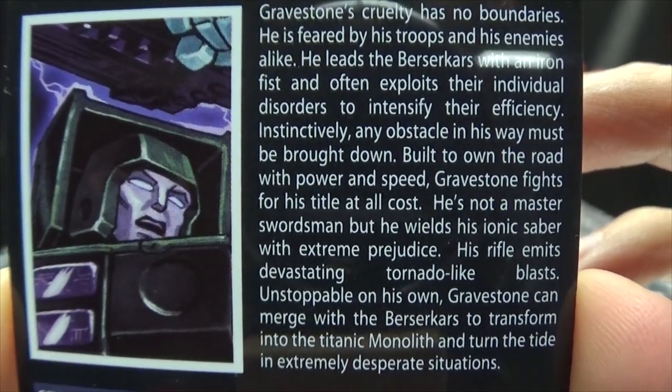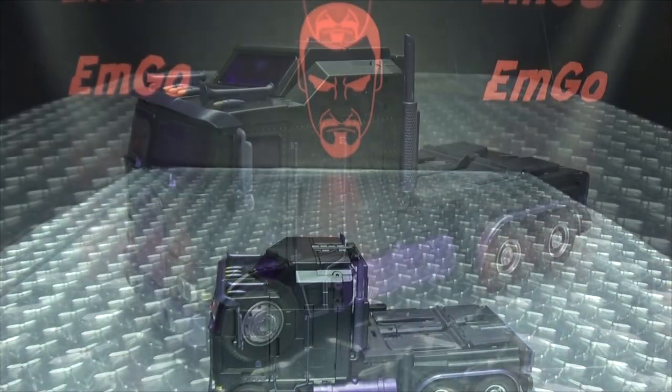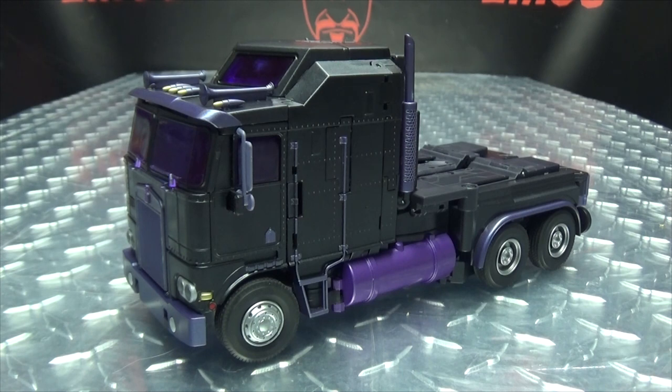Also included is the collector's card with that same image of Gravestone, and on the back you get tech specs and the bio again. Moving right along, here we have Gravestone, the final component of X-Transbots Monolith, their Menasor. This is their take on Motormaster.